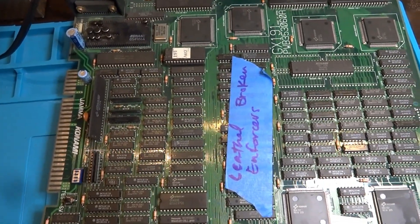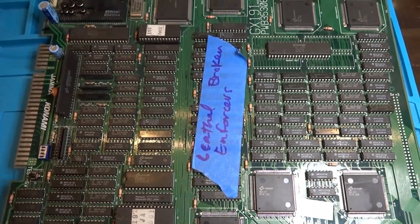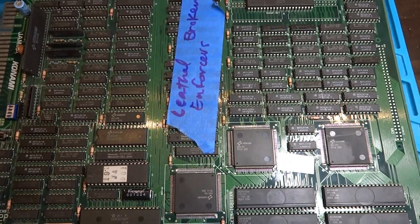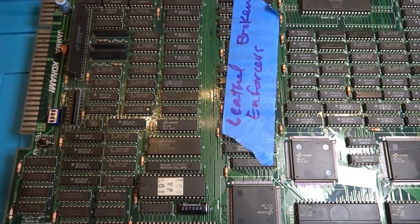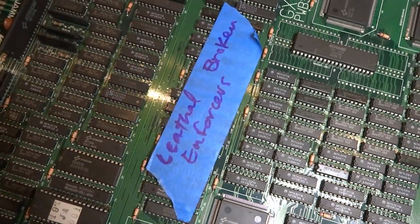All right, back again, Luke here. As you can see, we have one of those arcade PCBs I received from Ken6275. I said I was going to make some videos trying to repair these. We're going to start off with the JAMA ones first and then work our way back to the non-standard JAMA ones. This one is Lethal Enforcers.